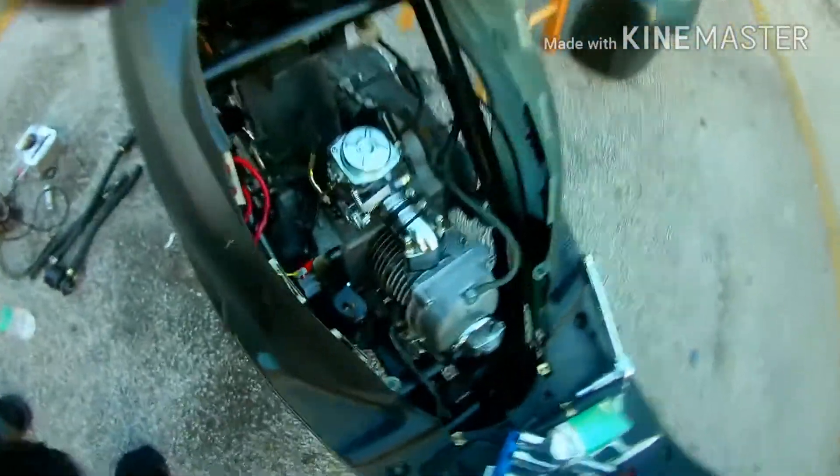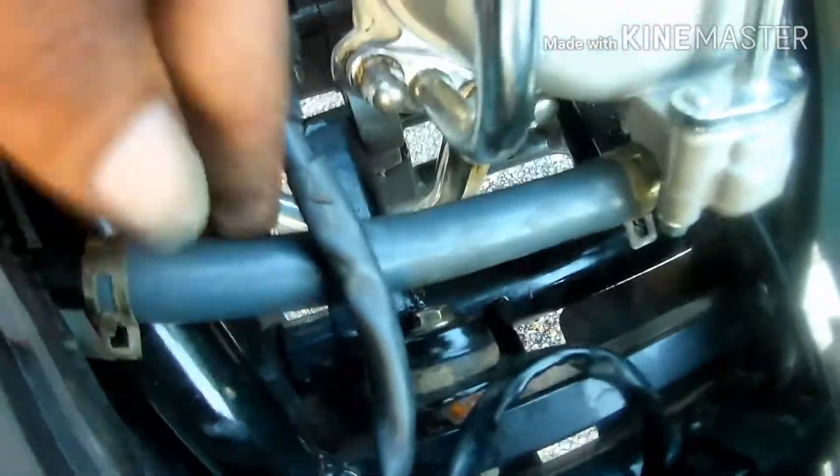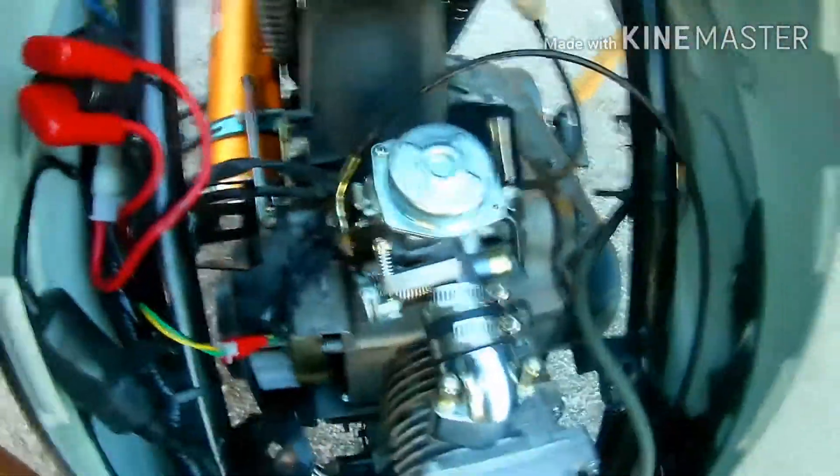We finally got it back done. Got everything adjusted, got the pipe back on. We added the pair system back, but not the complete — we pretty much stopped it right here with this little connector. We put the 150 manifold back on with the 150 stock carburetor. And let's try starting it.